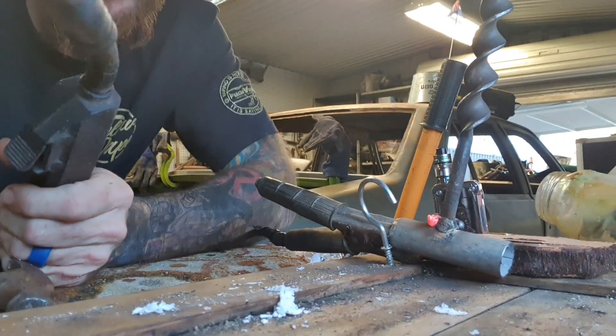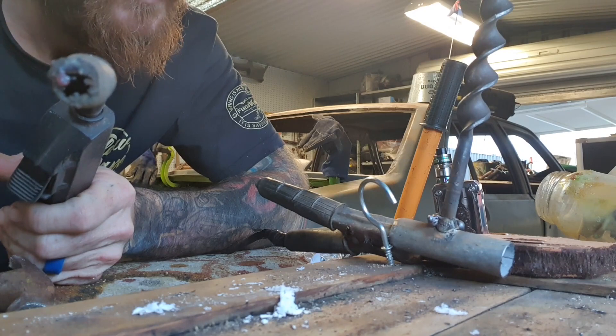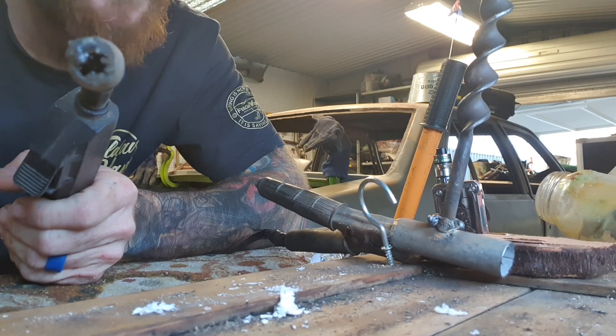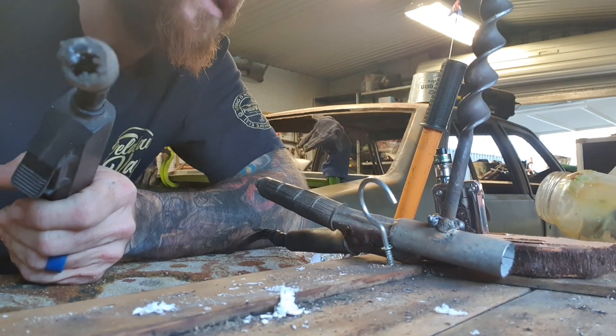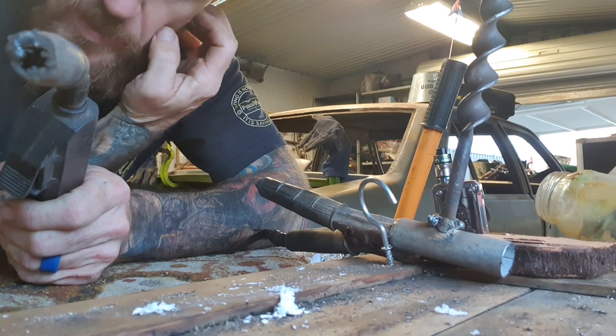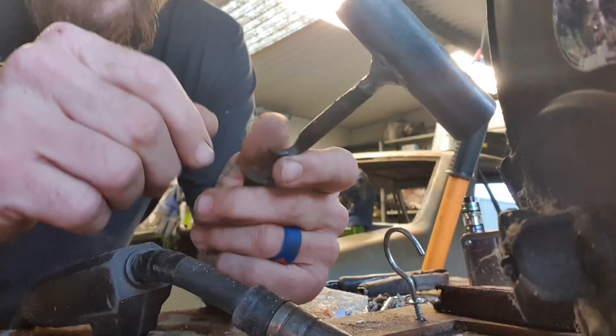It's tacked on there. What I'm going to do is clean this up — it looks horrible at the moment. I'll grind it back and then do a complete weld all the way around, a proper good weld, and then we'll go from there. This tack is just to hold it in place. I'll adjust the MIG to get it exactly where I want it.